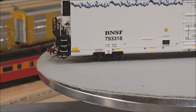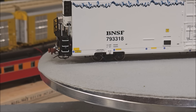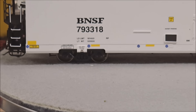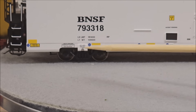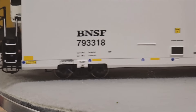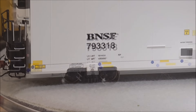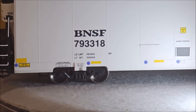On the trucks you can see stamped trucks with the road name and road number information printed on them. The trucks do have bearings that roll — I've put a light here so you can see that action a little better. The bearing caps are also moving as the trucks roll.